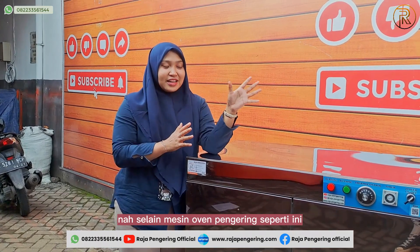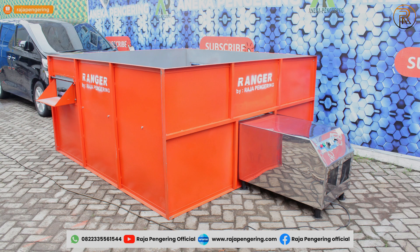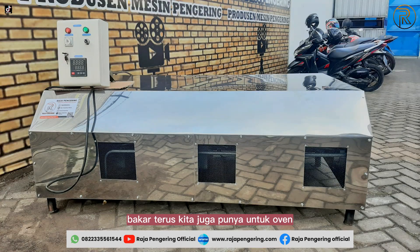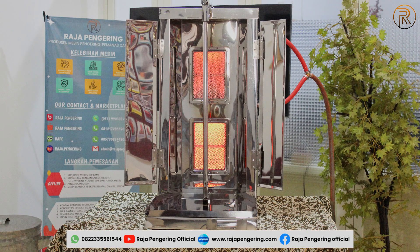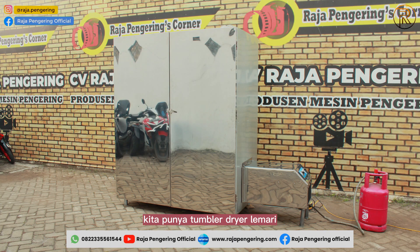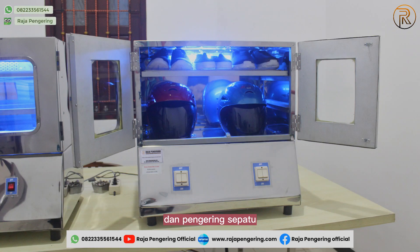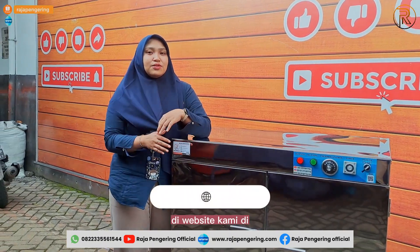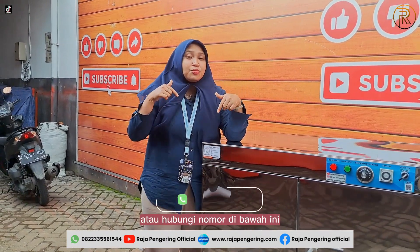In addition to this drying oven machine, we also offer other drying machines such as bed dryer, rotary dryer, vertical dryer, gas and wood-fired room heaters, multi-purpose drying ovens, oil spinners, kebab burners, laundry tumble dryers, garment drying cabinets, room warmers, saunas, carpet dryers, helmet dryers, and shoe dryers. For more complete information, visit our website at www.doterajabaring.com or click the link in the video description, or contact the number below.